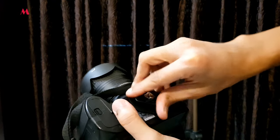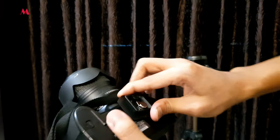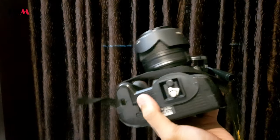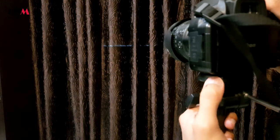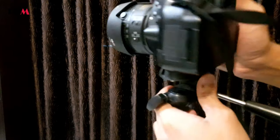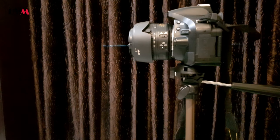Rotate the screw in a clockwise direction until it gets tight and confirm it is secure. Then all you have to do is open the quick release plate, place the DSLR on it, and close the quick release plate. In this way we can place our DSLR camera on the tripod.